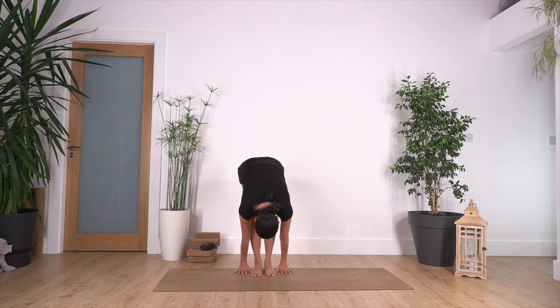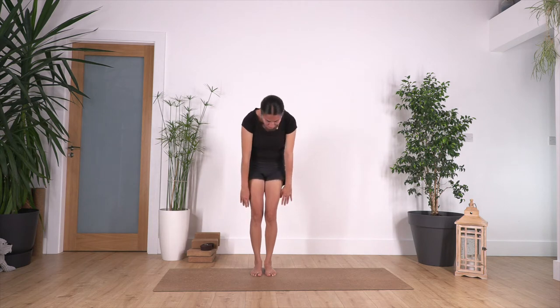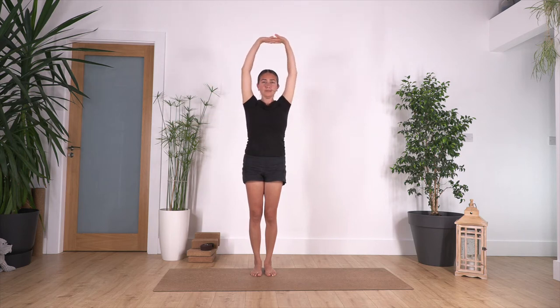And just one more: inhale, exhale. Inhale to prepare, exhale — push your feet down and roll up the spine slowly, vertebra by vertebra. Make sure that you exhale on the way up. Bring your arms up all the way, interlace your fingers, and push your palms away.